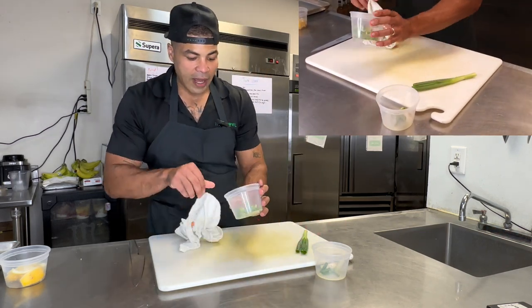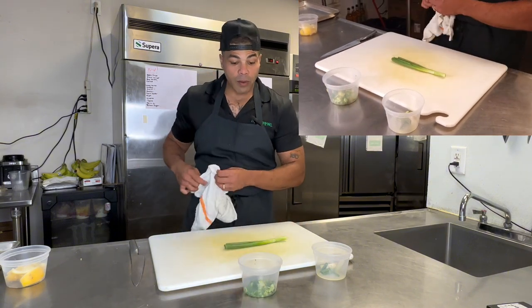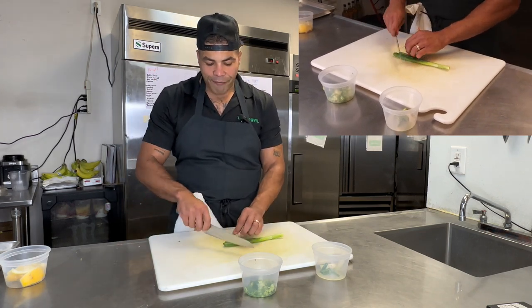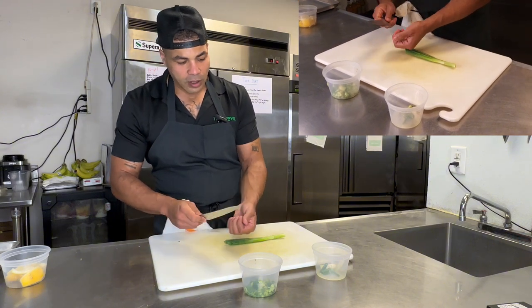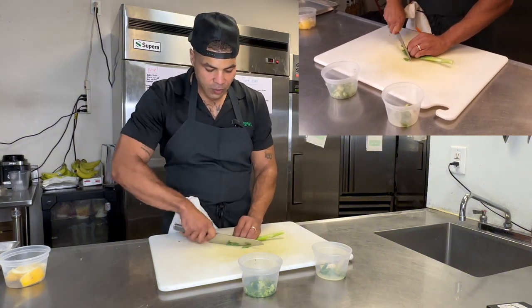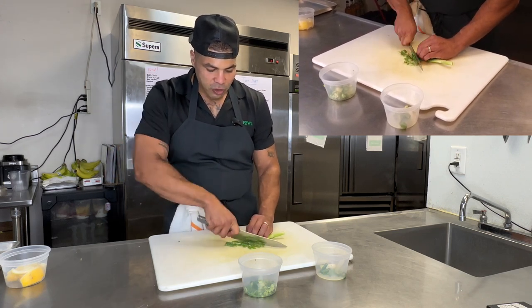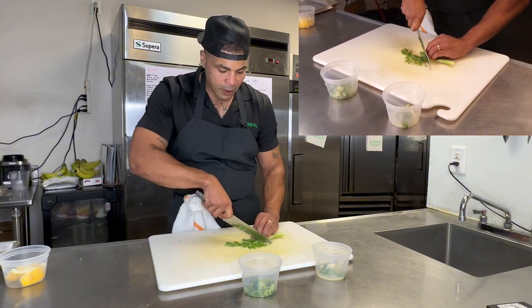Later when it's time to go, just pull it out and finish your products with some green onion. The next cut I want to show you — that was the traditional way — now I want to show you a bias cut. We're going in at a 45-degree angle, taking off areas that don't look beautiful, and cutting on a nice diagonal. It opens up those green onions and gives it a really nice presentation.